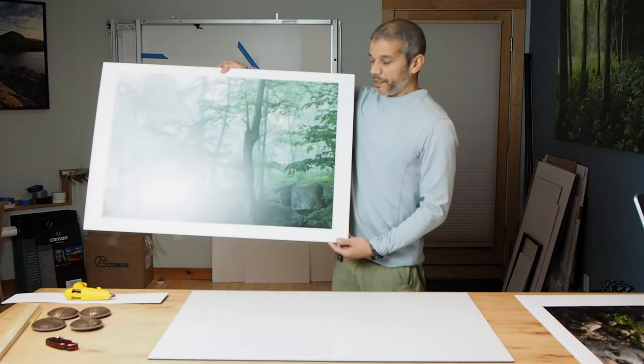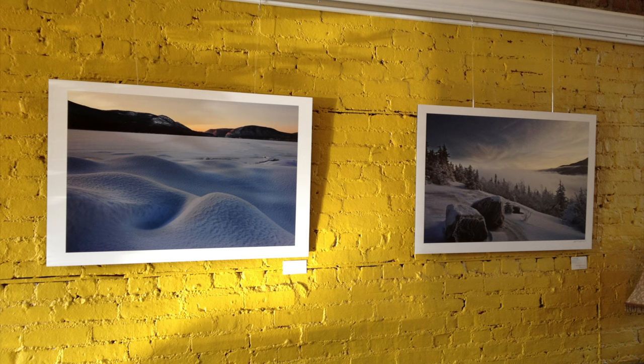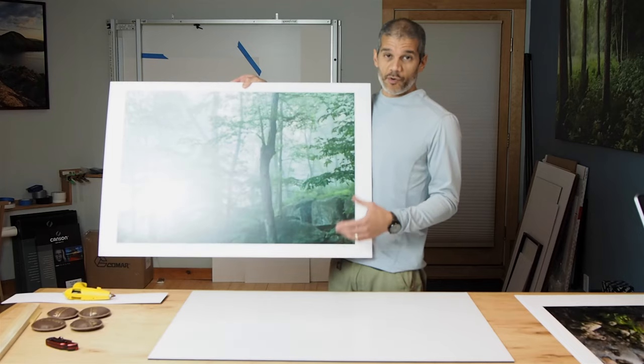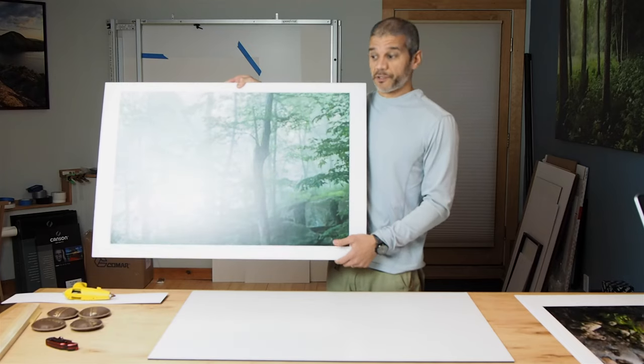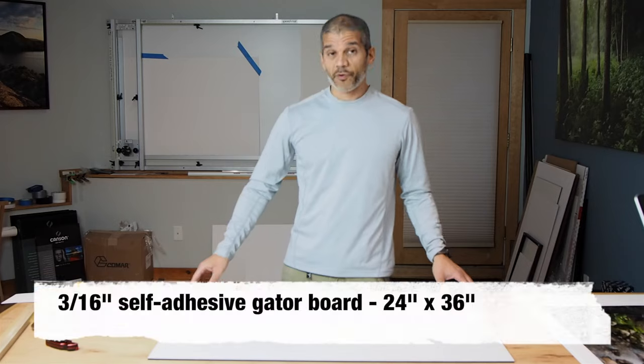It's very clean, very simple to do, and also very inexpensive. I like to do this not necessarily when I'm trying to sell my work, but when I'm just trying to share it or exhibit it in a public space. In order to do this, you're going to need some specific materials. Number one, of course, you need gator board.